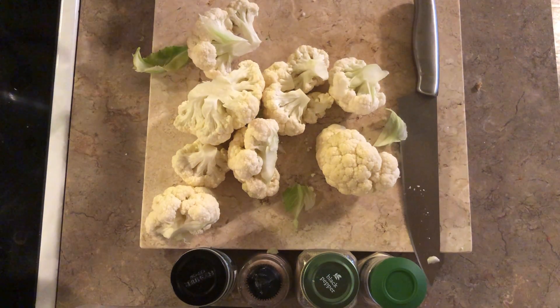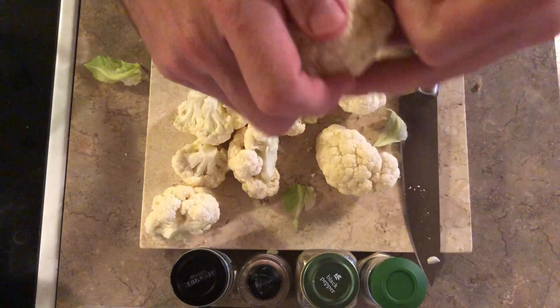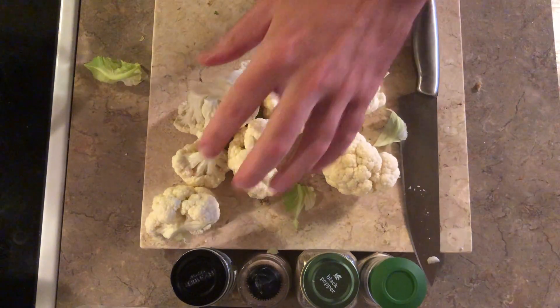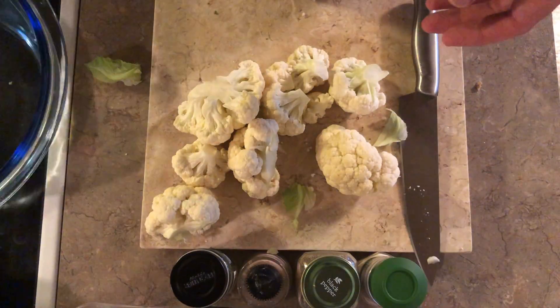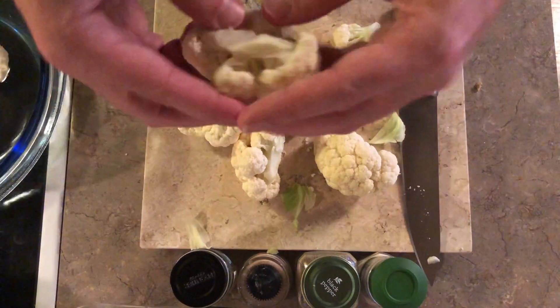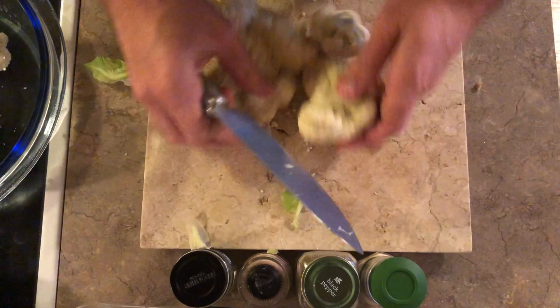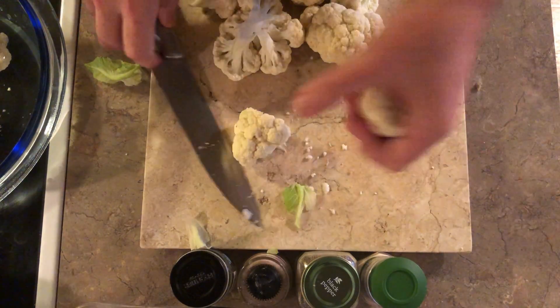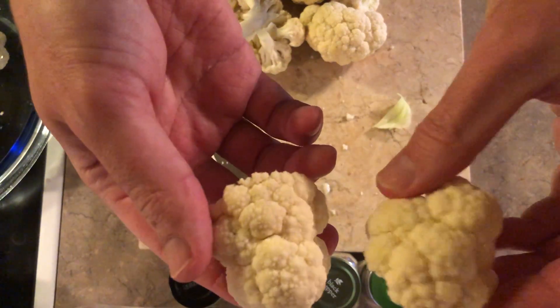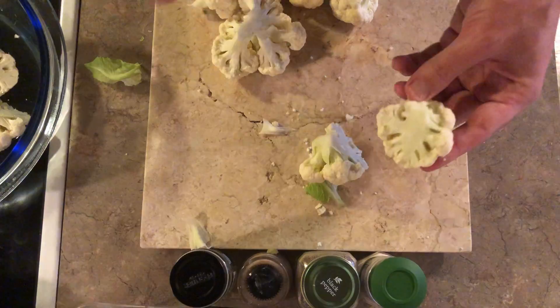I've got my oven at 350 and the tofurkey is in there actually. You can make the florets as large or as small as you want. I'm going to toss the smaller ones into the water so we're going to be rinsing those. It's totally up to you how big you want them — they're very hearty. If they're too big they'll take longer to roast, so I might cut a couple of these in half. Just use your best judgment — happy little florets, they look like little clouds or trees.